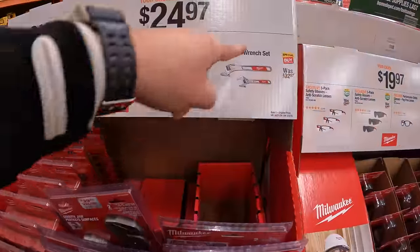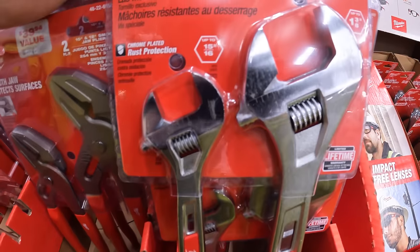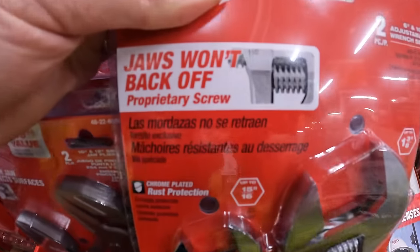Or a 2-piece adjustable wrench set. Like I said, I'm glad that Milwaukee is making hand tools — these are amazing.